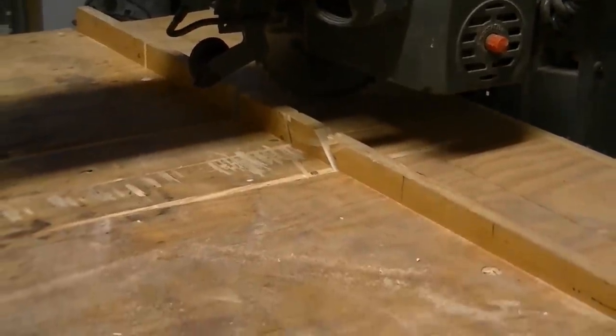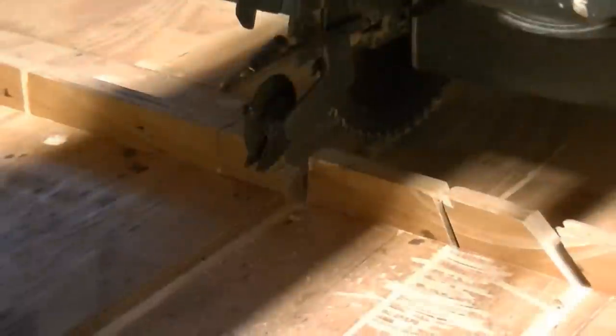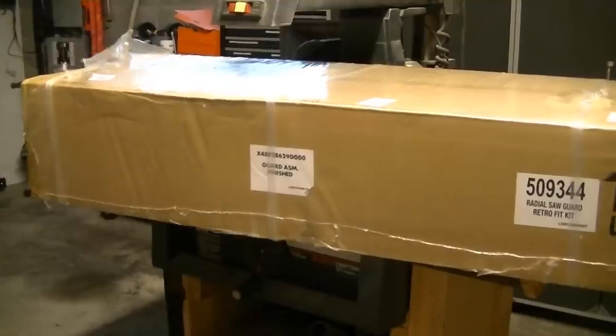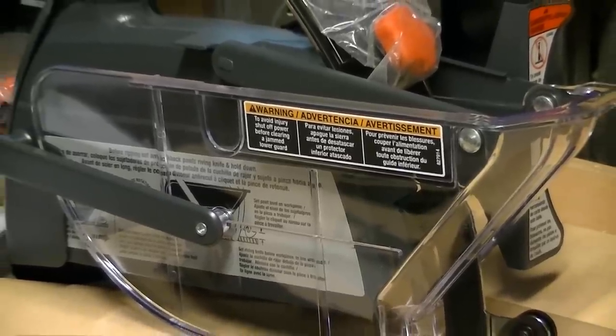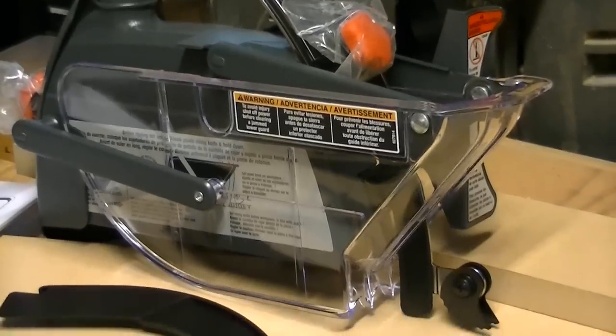Last year in 2012, I stumbled upon a recall from Sears on this particular saw at RadialArmSawRecall.com and they sent me a free retrofit kit. I have no idea why the recall took place, but by the looks of the new blade guard design compared to the old one, I would guess there have been some injuries with fingers or hands.